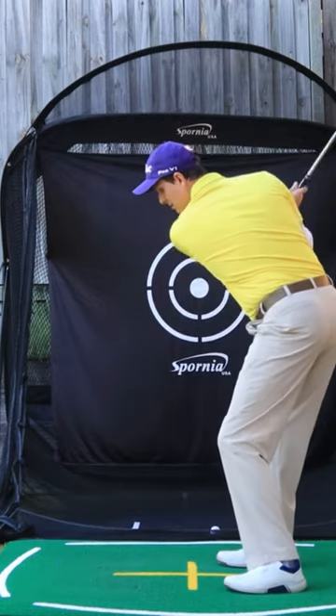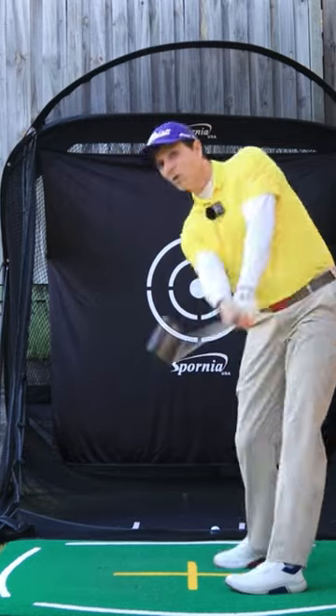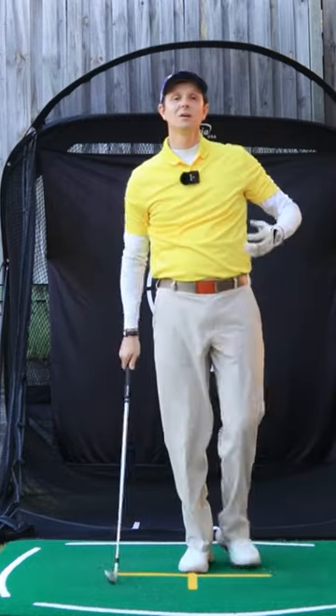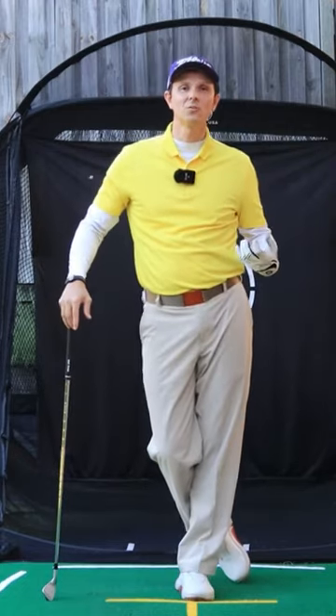So you can get depth here, depth here, and then rotate through to a full finish. That's going to improve your sequencing, which will improve your overall golf swing.